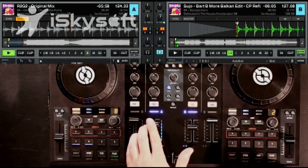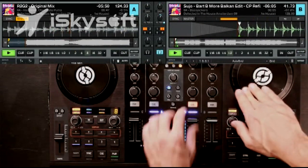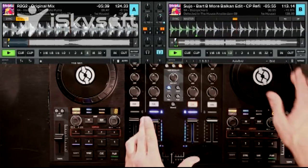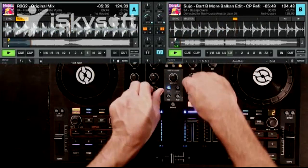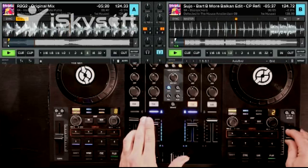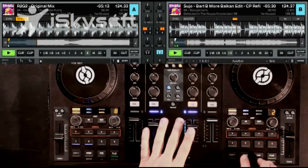Let's go ahead and get a track on the left side. It takes a little bit longer, but you can get a pretty accurate sync manually on the fly. If it's off a little bit, just make a nudge. And if at any time you want to cheat a little or you just don't have the time, you can go ahead and hit sync. If your beat grids are accurate, they'll sound good together; if they're not accurate, they might sound off.